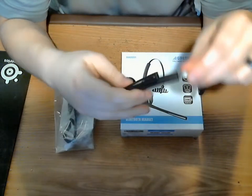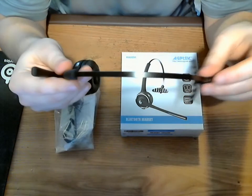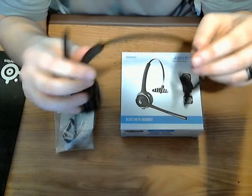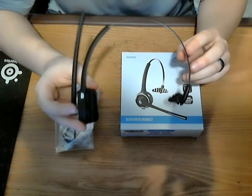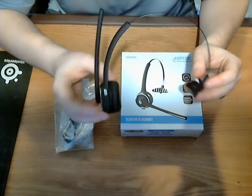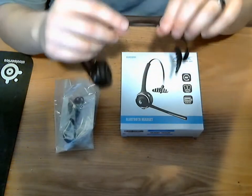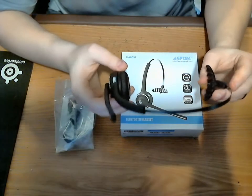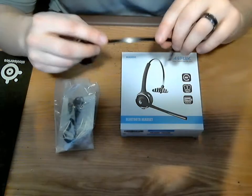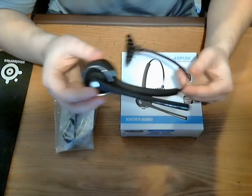So the headset is adjustable. I found it a little bit not as comfortable as I would have liked, but I think it's made for someone with a smaller head, which I unfortunately do not have. So I ended up just kind of bending it out a little bit — it's adjustable, and even beyond the standard adjustments, the metal is bendable so you can form it to your head, and then it's not too bad.